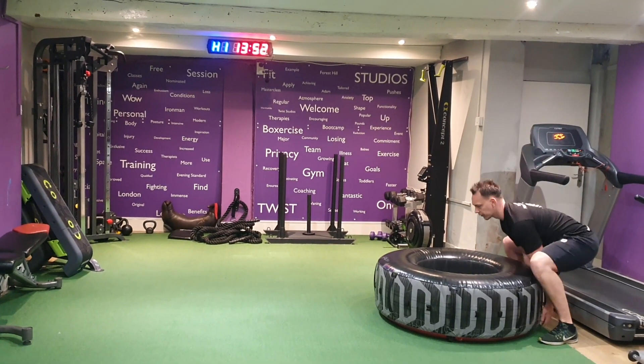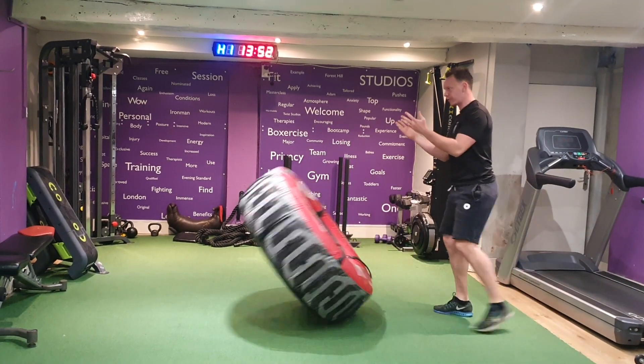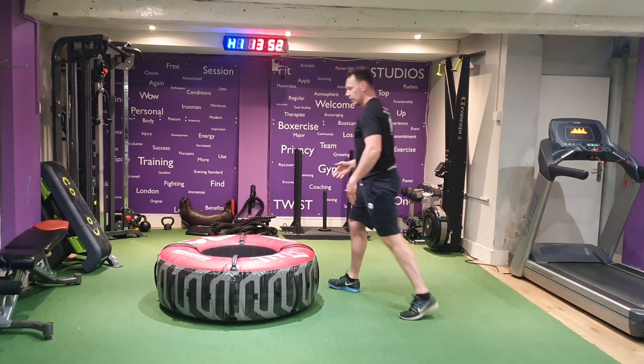Same again — coming through, feet nice and close to the tyre, head up, chest up, drive through and flip.